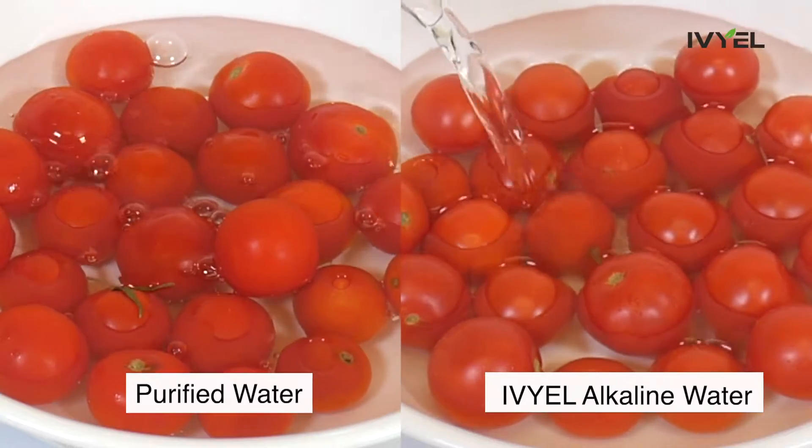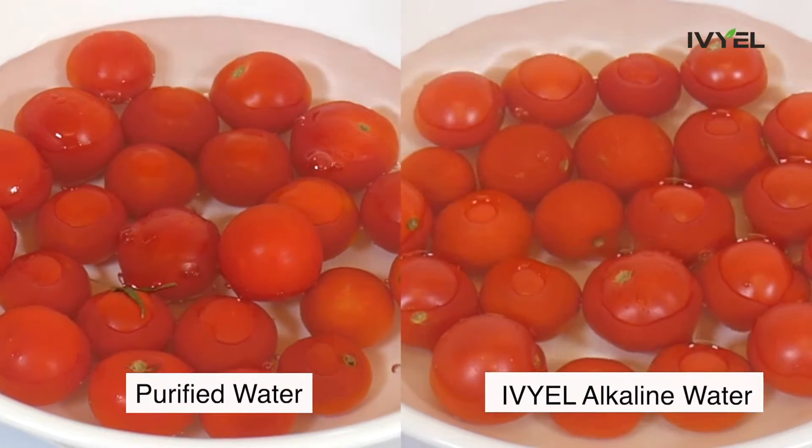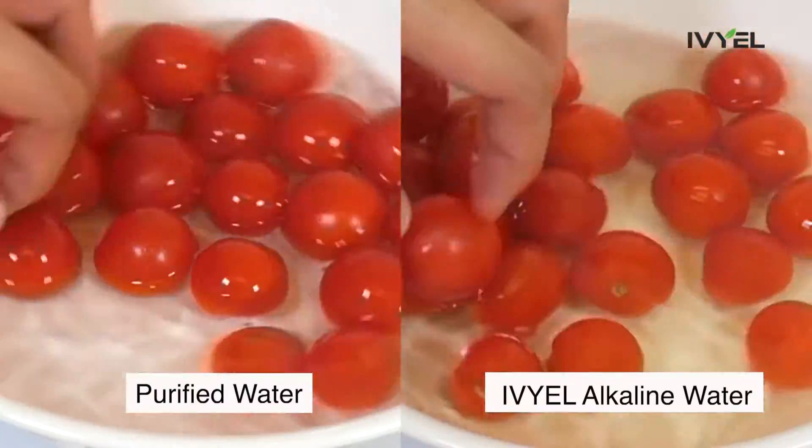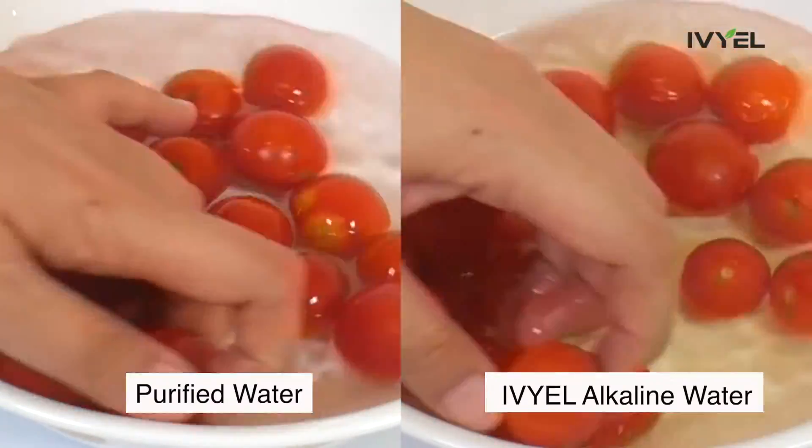I decided to wash cherry tomatoes, since tomatoes are well known to contain the most pesticides. The tomatoes were washed with regular purified water and IVL's alkaline water.